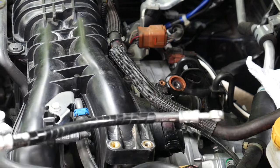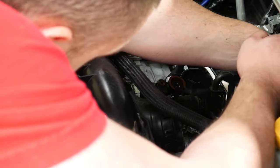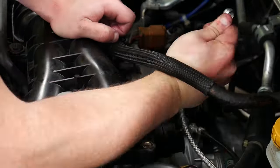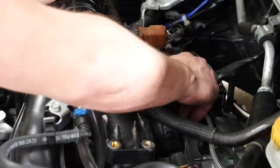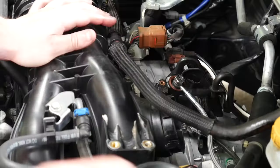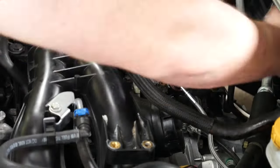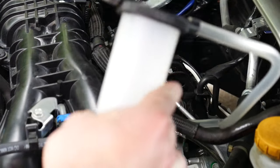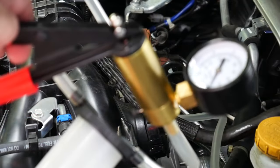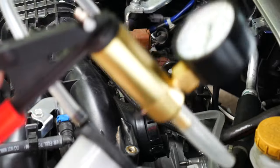There's the clutch line assembly — the OEM one — going to get the replacement one installed now. Here's what the clutch bleeder looks like: you have the collection tank and the actual vacuum itself. I'll put a link to this in the description if anyone's interested. It was like $22 off Amazon — makes life a lot easier. You don't need a second person to pump the clutch.